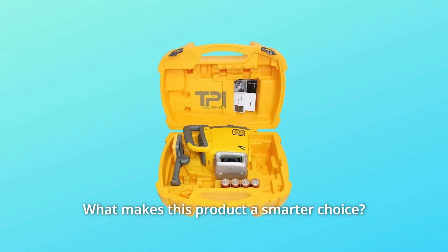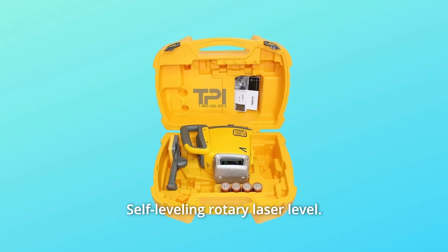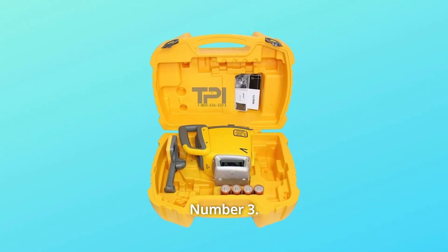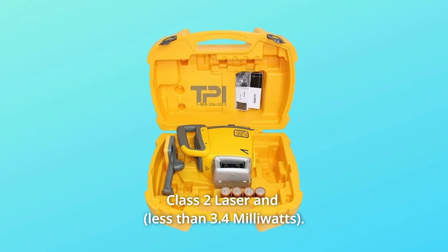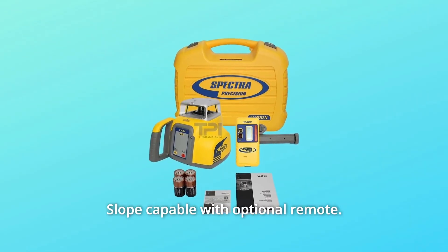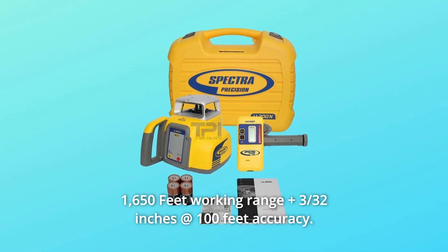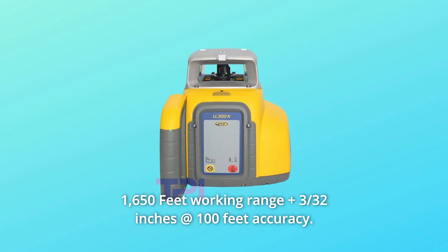What makes this product a smarter choice? Number 1: Horizontal or vertical application. Number 2: Self-leveling rotary laser level. Number 3: Class 2 laser, less than 3.4mW. Number 4: Slope capable with optional remote. Number 5: 1,650 feet working range, plus or minus 3/32 inches at 100 feet accuracy.